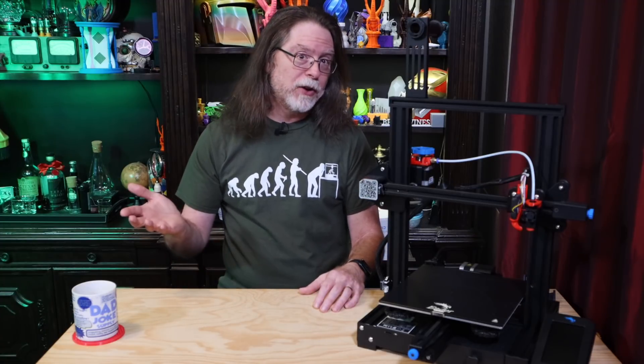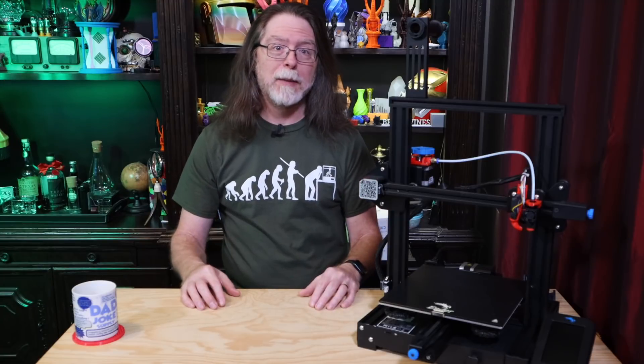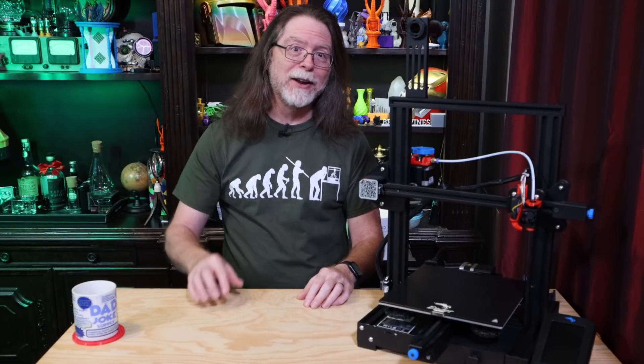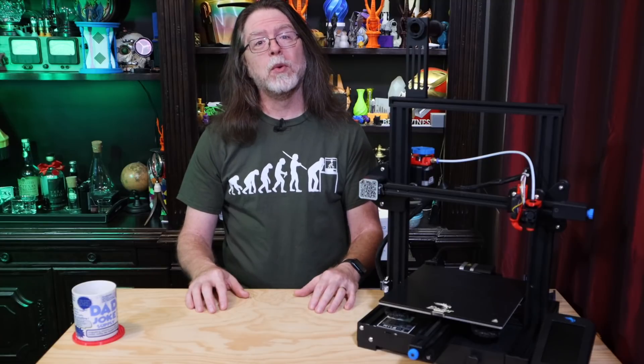On the one hand, you could order an aluminum extruder now and just have it handy when the time comes — it'll only cost you about 15 bucks. Or what if you had a machine that could easily make new parts for itself? You could print a replacement for about 50 cents worth of filament and have that ready to go. Both options are perfectly fine, but sometimes it's just kind of cool to know that your printer can print its own spare parts. And so that's what I'm going to do today.